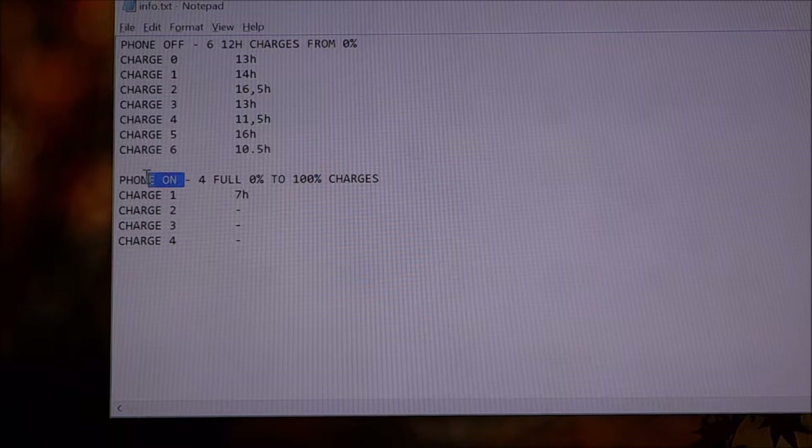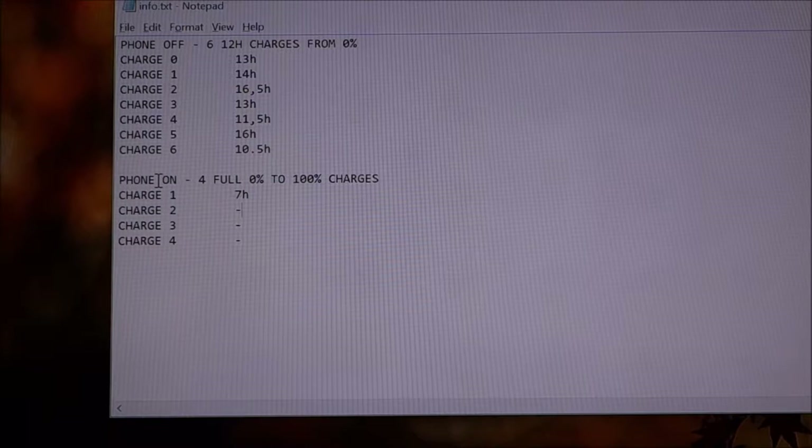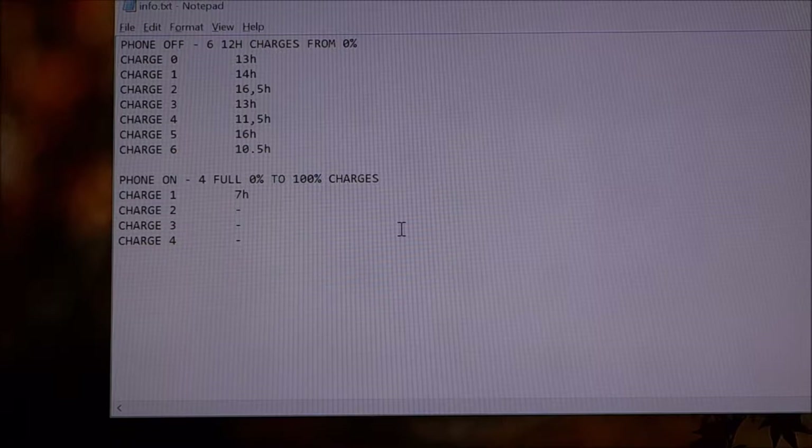Maybe you get away with 6 hours if you don't use it at all while it's plugged in. All other charges will not be done from 0% — they will be done at about 15-20% and with the phone on. Let's continue to the other information and the little modification I want to make to the phone.